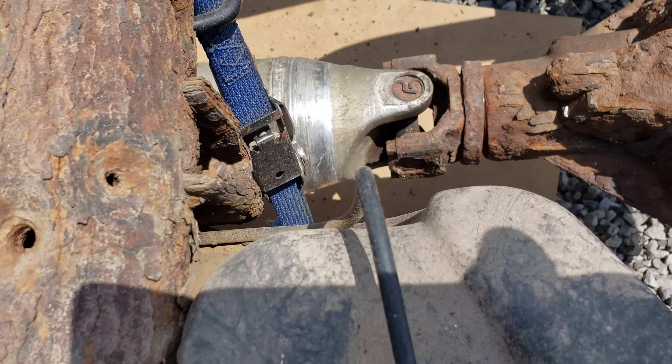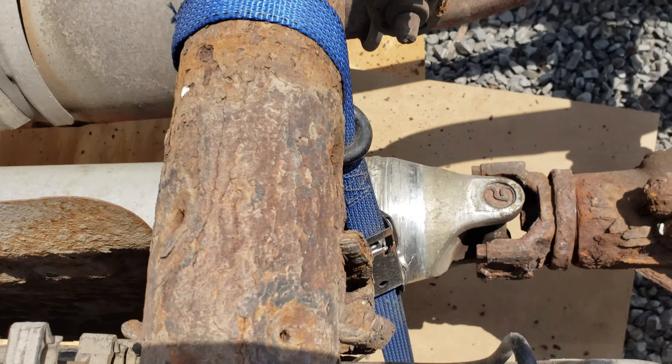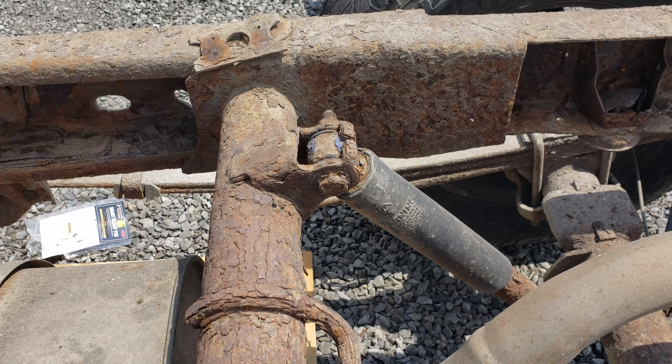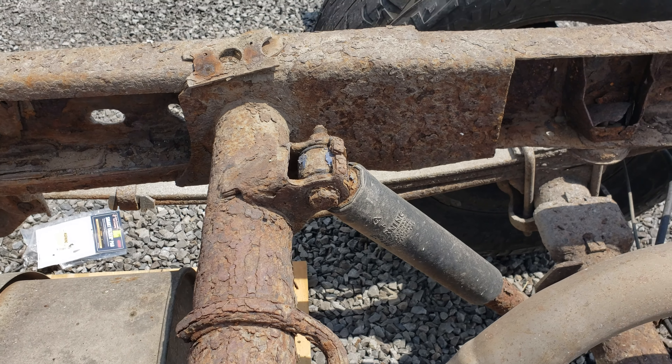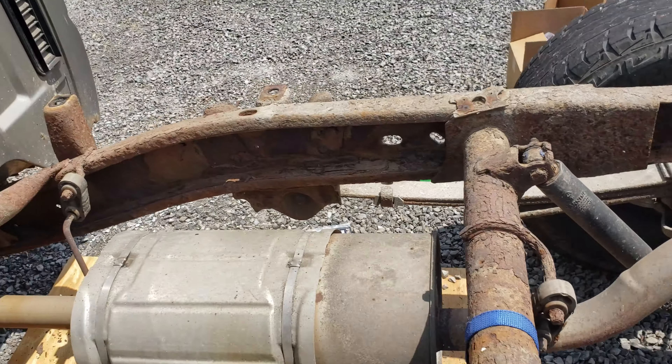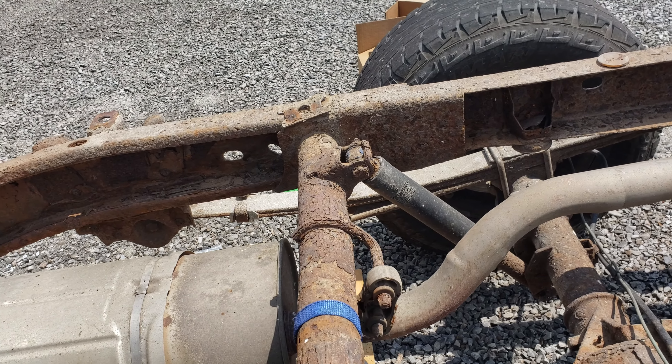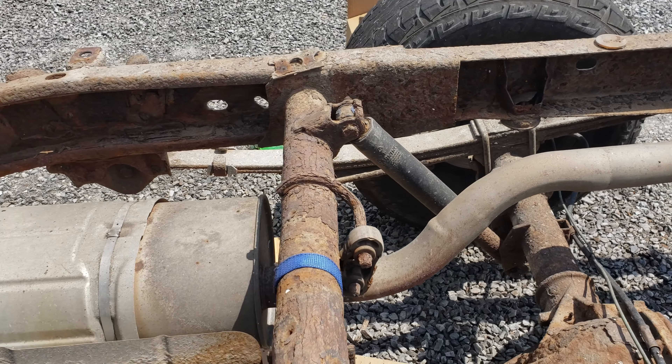We're also missing some significant metal out of one of the cross braces. I'm probably going to have to measure that out and see if I can come up with something, because while it doesn't appear overly important on one side — it's just holding up the fuel strap bracket — over here it's a shock support, so I'm going to have to figure out what to do with that.